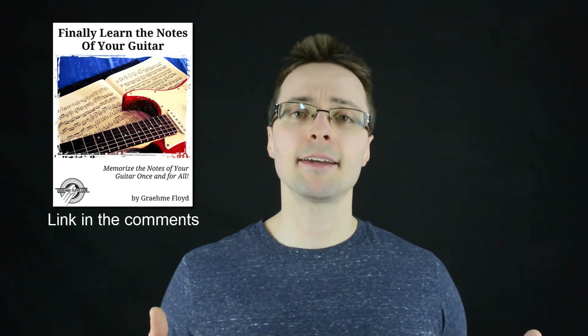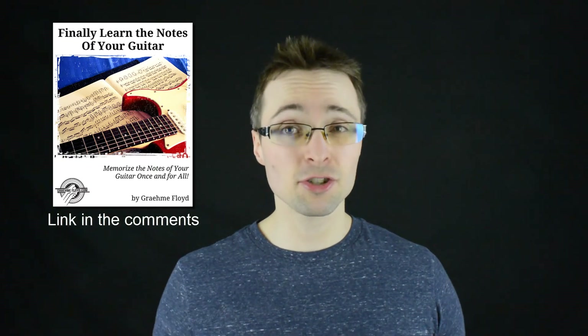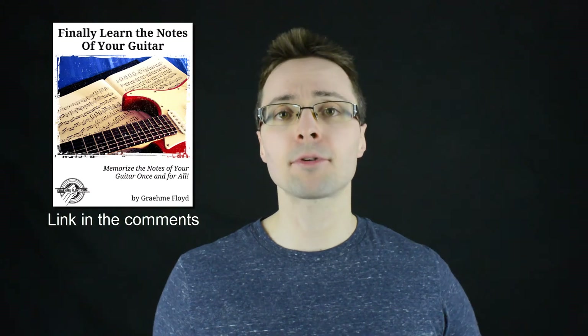If you'd like to develop this skill for yourself, I recommend you go back and check out the other video I've already posted on this concept. It gives you a number of principles you can use in your own quest to memorize all the notes on the fretboard. If you'd like to fast-track your memorization, I've put together a course that will teach you the same concepts and methods I teach to my private guitar students.